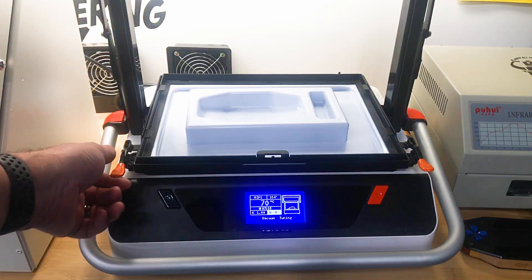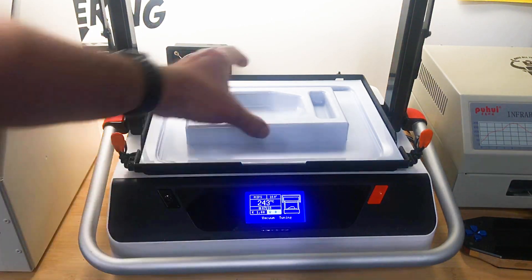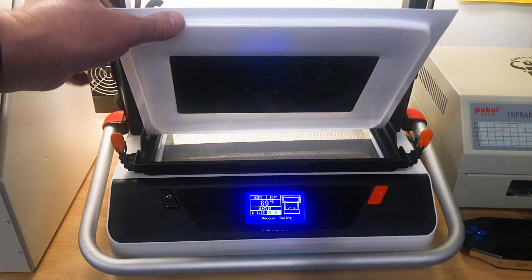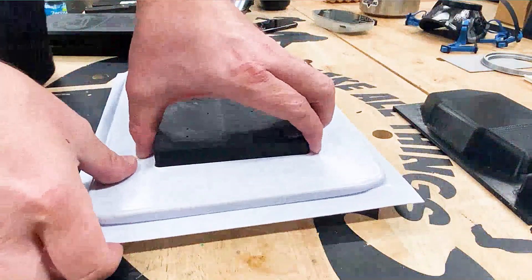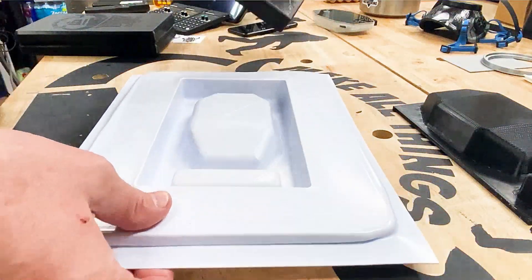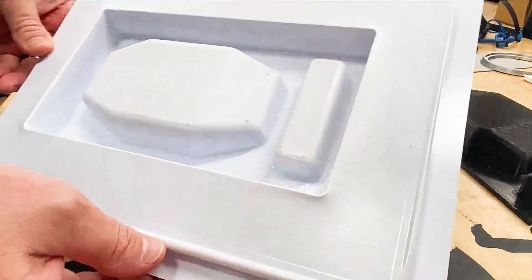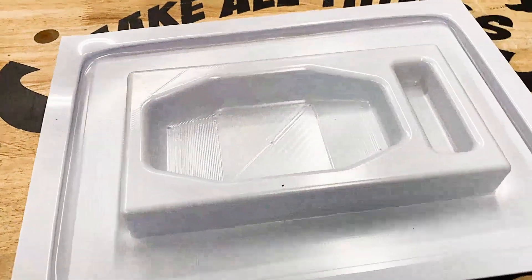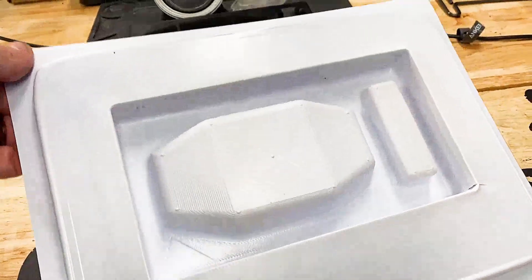Once it stops it's time to remove the part. You remove the top frame, release the suction, and the part comes out easily. Next, depending on how much draft you added to your model and any undercuts you may have will determine how easy your parts release from the forming buck. My model could use more draft on the vertical edges, sort of like a popsicle mold, just to allow the part to release a little easier. It's important to keep in mind that if you're making finished or clear parts, you need to finish your forming buck surface as any imperfections will show up in the part. If you look at the part closely you can see the layer lines from the 3D printed mold — not to worry though, for this part we'll be wrapping it in felt.